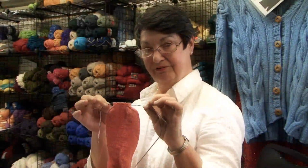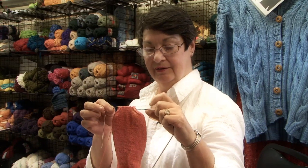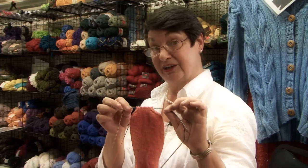Now we've finished decreasing our toe. The nice decrease rounds off the side of your foot by doing the decrease that we had. And now we're going to close the toe off and finish our sock.